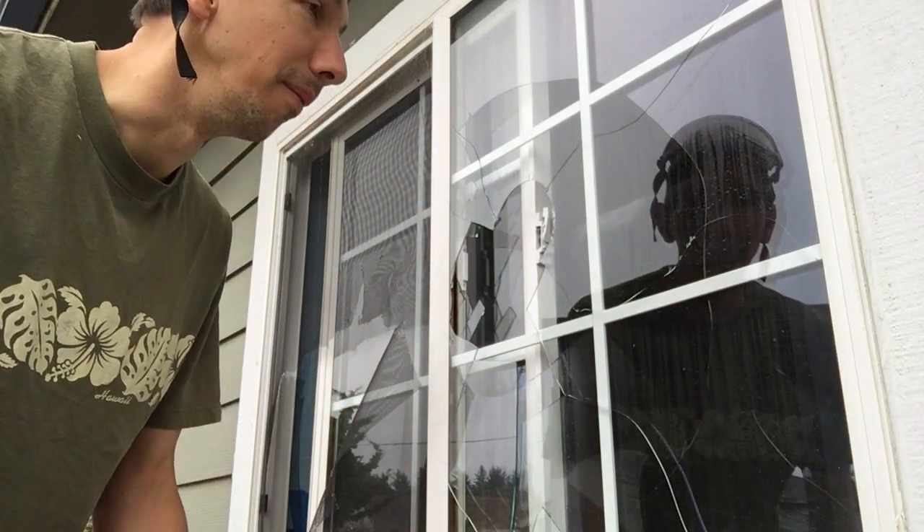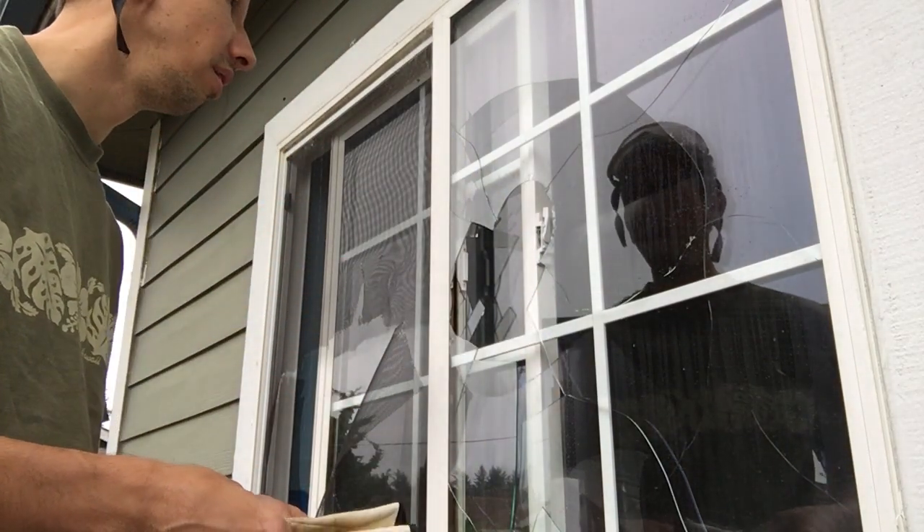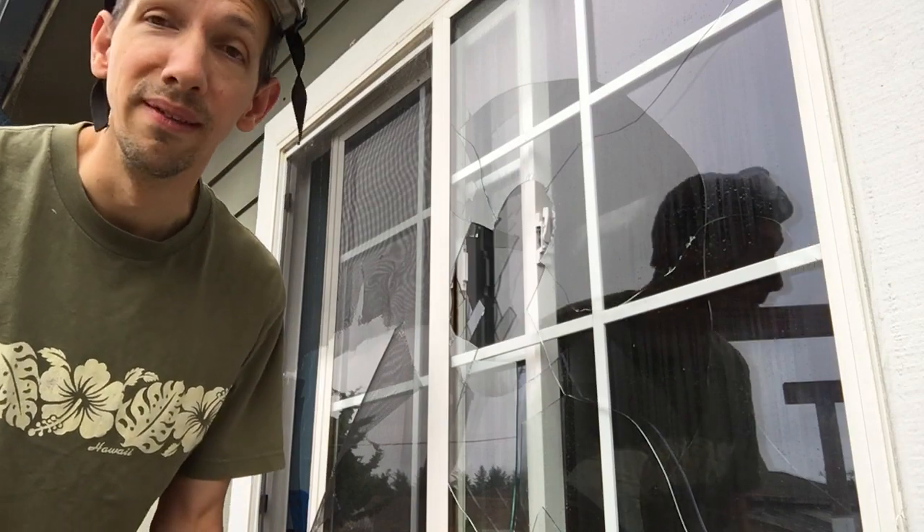Thank you for watching. Be sure to take safety precautions — you definitely don't want to cut yourself or get a glass shard or anything like that. But anyway, thanks for watching. That's how you get into your house when you're locked out. Have a great day!